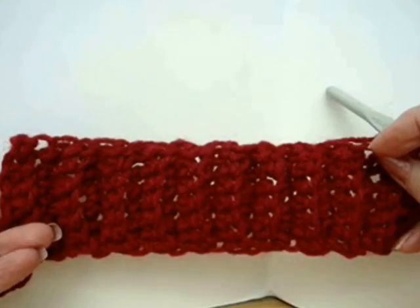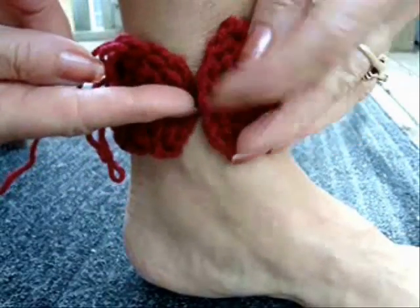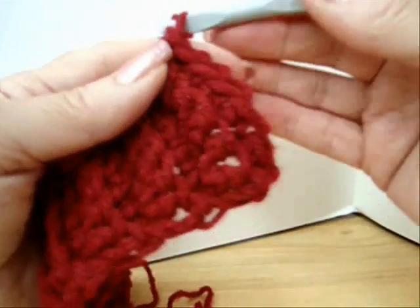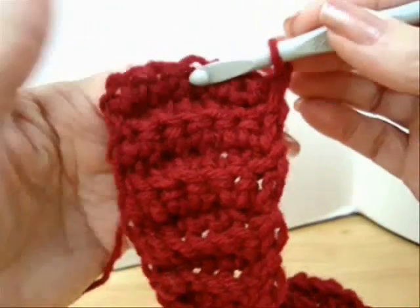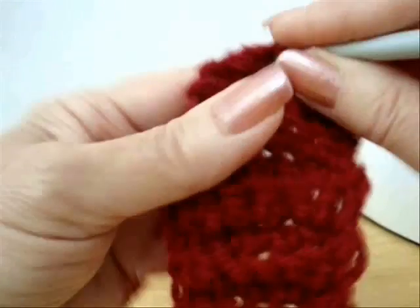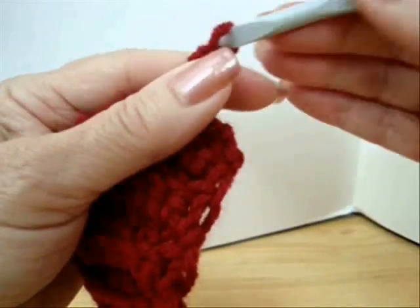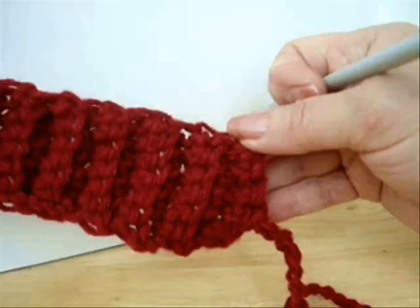I've worked my cuff until it's long enough to wrap around my ankle — like this, it wraps around my ankle. So now I'm going to chain one and turn, and I'm going to slip stitch to the center of the row. Then I'm going to chain 25 and fasten off.